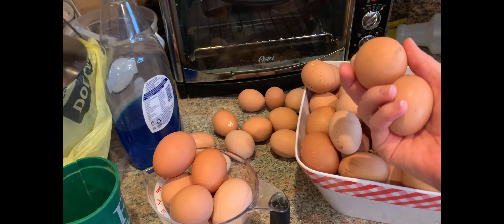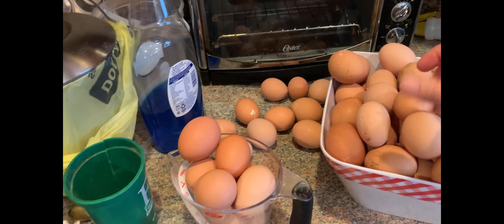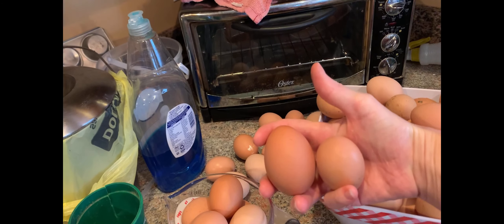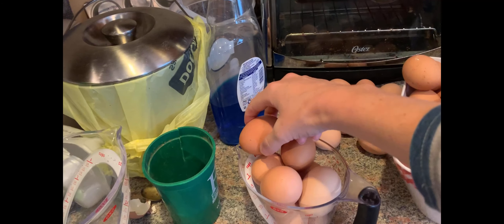I'll give you a comparison here so you can see the size difference. It's so fun to find the little ones.